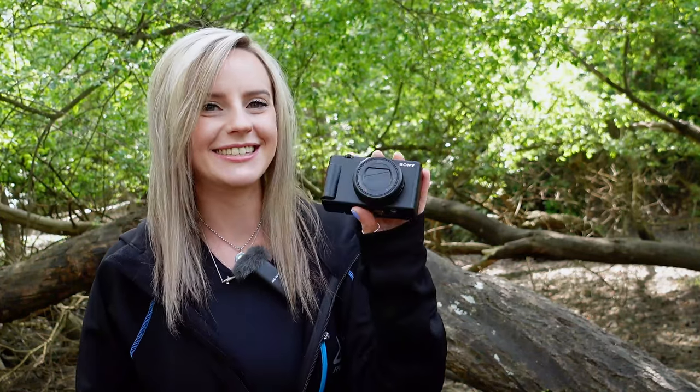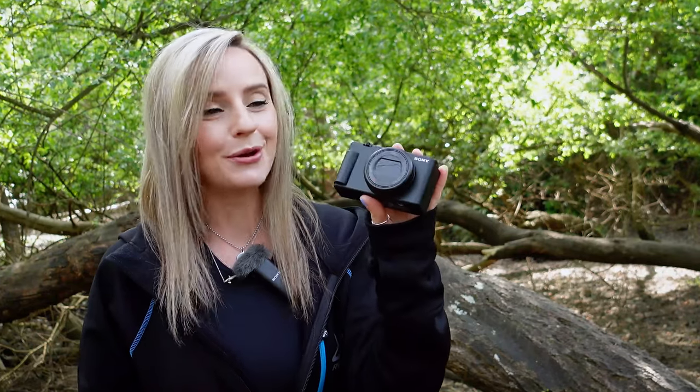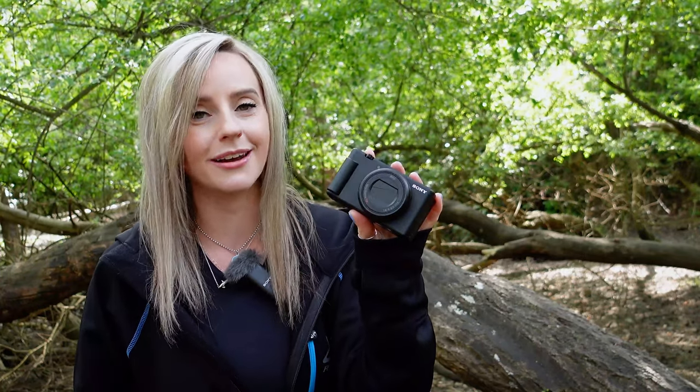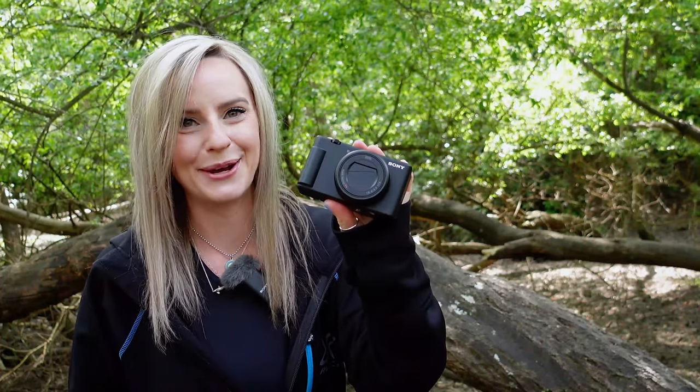Hi guys, it's Lizzy from the Academy team and this is the ZV-1 Mark II from Sony. Now I know what you're probably thinking — yet another vlogging camera from Sony, and didn't they only release the ZV-E1 a couple of months ago? Well, yes and yes to both of those, but there is good reason to be excited by this one.